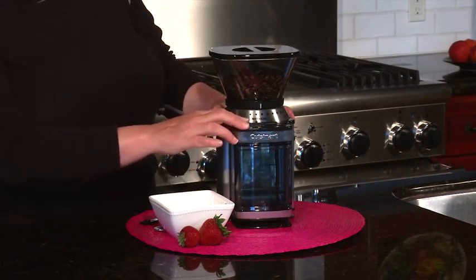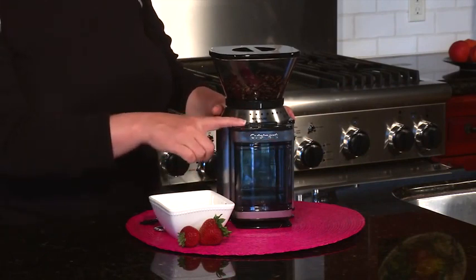You just choose your size and you hit the power bar. Today I'm just going to choose 4, hit start, and it's automatically going to grind the exact amount of beans that you want.